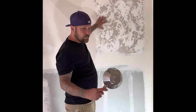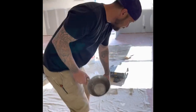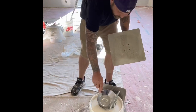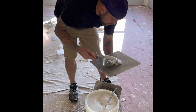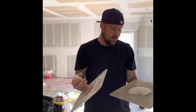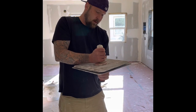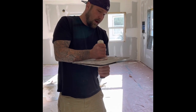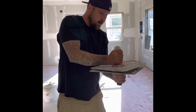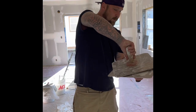This is what the brocade looks like. In order to get that texture you're going to need two hawks. People do it different ways — I like to do it with two hawks. You put just a little mud in the middle, take your hawk and press it, then press it here, here, and here.